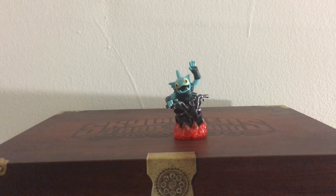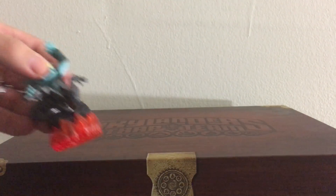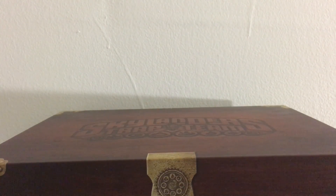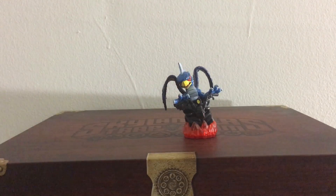Same with the water element — that's Gilgrund. He has basic hands. Then I did Sunburn; he's the fire. Yes, he's a little crooked to the side — I cut him one way too far, and it gave it that effect.